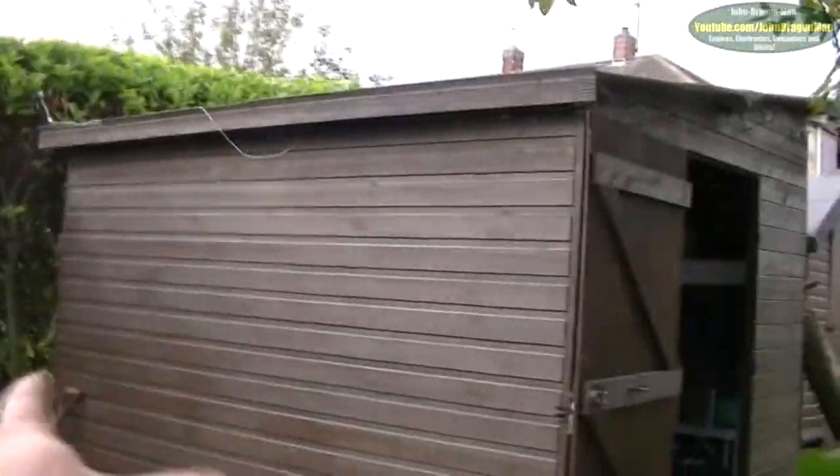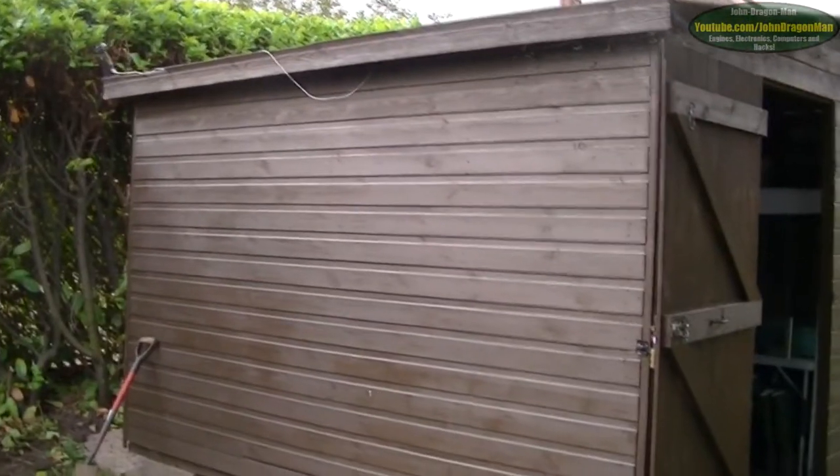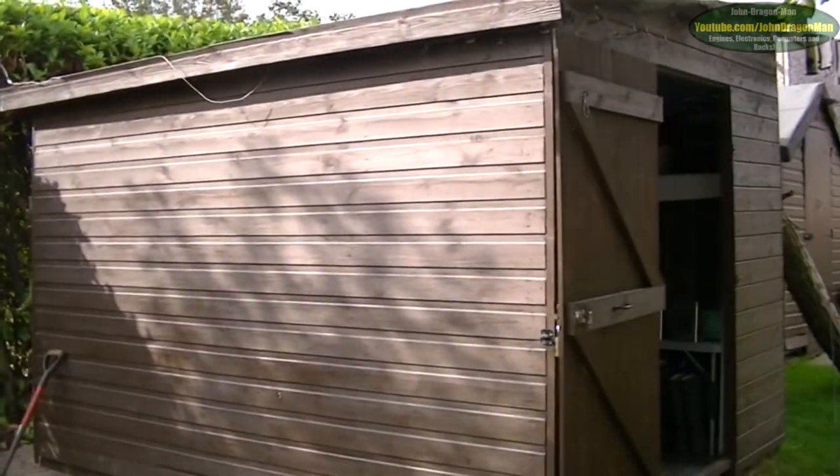The shed's going to be a little bit bigger than this one - quite a couple of feet. Actually buying the shed brand new. Pretty much all the sheds we've got here were bought second hand, with that shed there being the oldest and probably in the best condition.